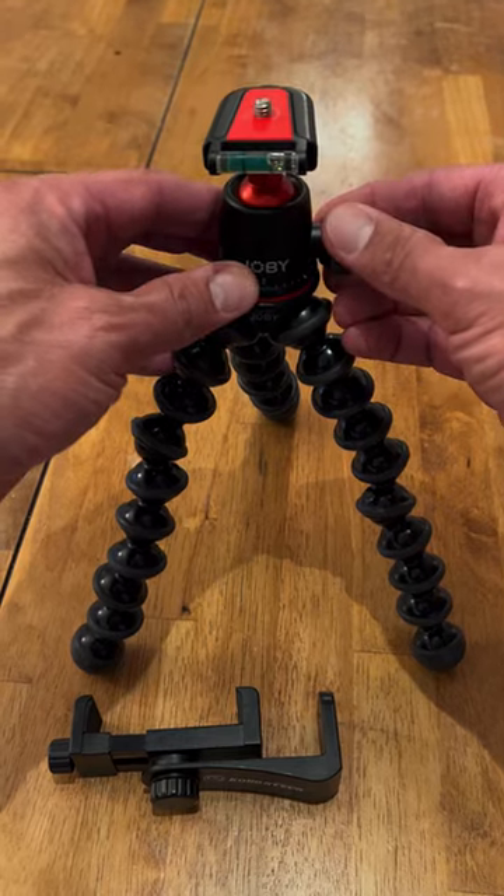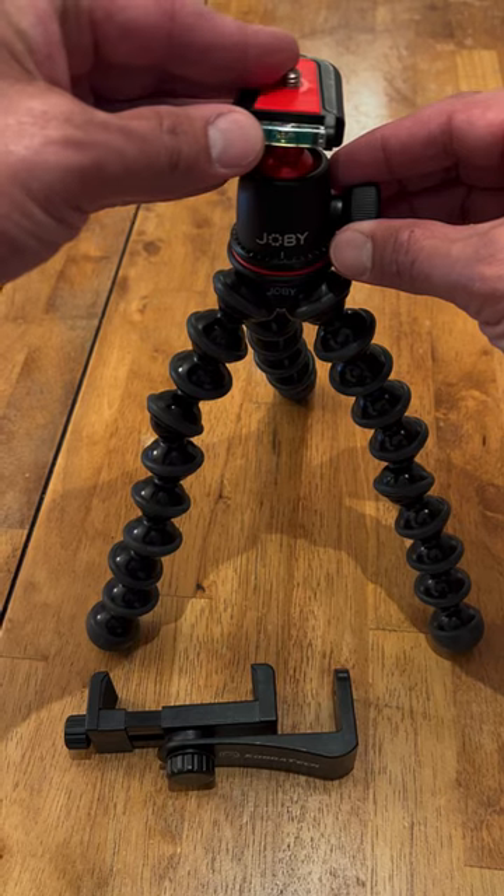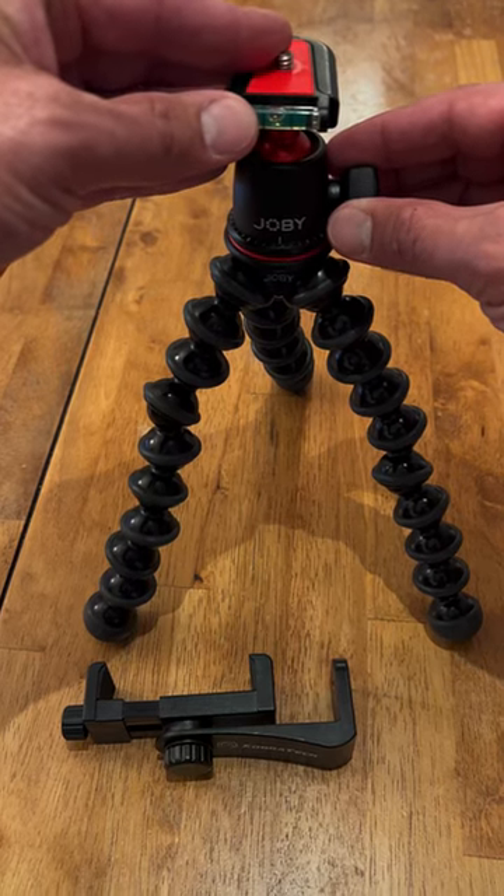Number one, I can loosen this here and it's got a nice smooth rotation. It has a level here, so I know I'm getting a good level shot.